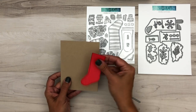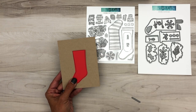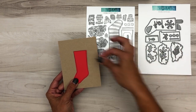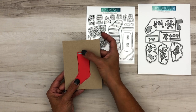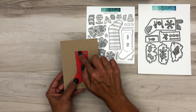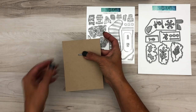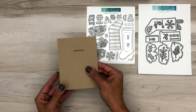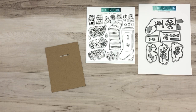Now let me show you how to do the mechanism. Take your card and your stocking and decide where you want the stocking on your card. Then take this little die that comes in the set — this is the straight piece that's going to allow the message to come in and out of the card. You want it a little bit below the top of the stocking — not too far down or your message won't come out far enough — but far enough down that it's hidden behind the stocking. Then run this through your die cut machine so that you get your card with the opening.